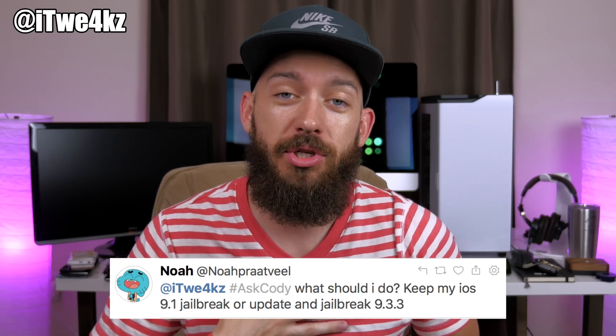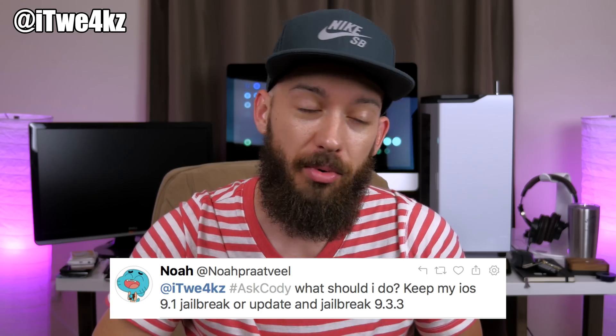For me, I would update to 9.3.3 and jailbreak. The only downside is that the 9.3.3 jailbreak is semi-tethered, but it's barely semi-tethered. What semi-tethered means is that every time your device dies or reboots, you have to re-jailbreak your phone. But it's so easy on the new Pangu jailbreak — you literally just open up an application, tap on the screen, lock your device, and it reboots and re-jailbreaks the phone.